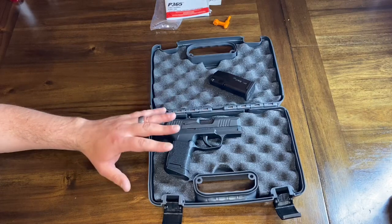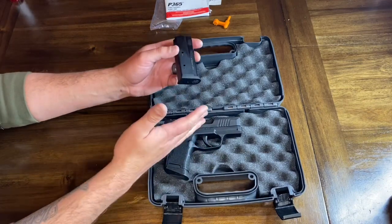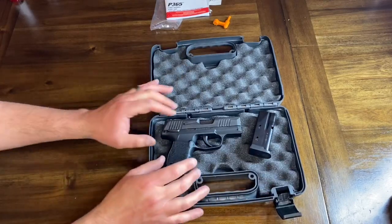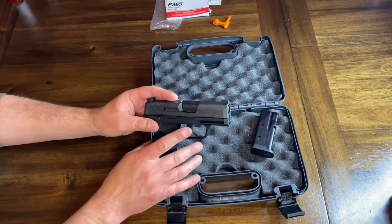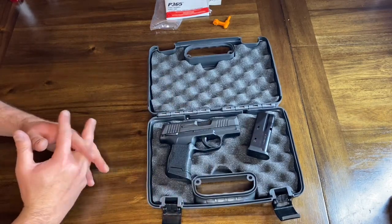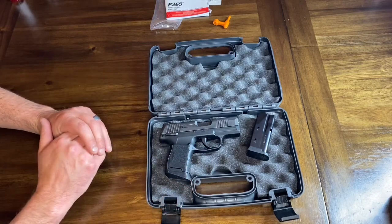The thing that intrigued me right off the jump was the 10 rounds — being able to carry 10 full rounds in the magazine, plus one in the chamber, for a total of 11 rounds in a very small compact firearm. To me that was a no-brainer; I immediately got excited about it and decided I wanted to look into it. Once I purchased it, I haven't been disappointed so far.